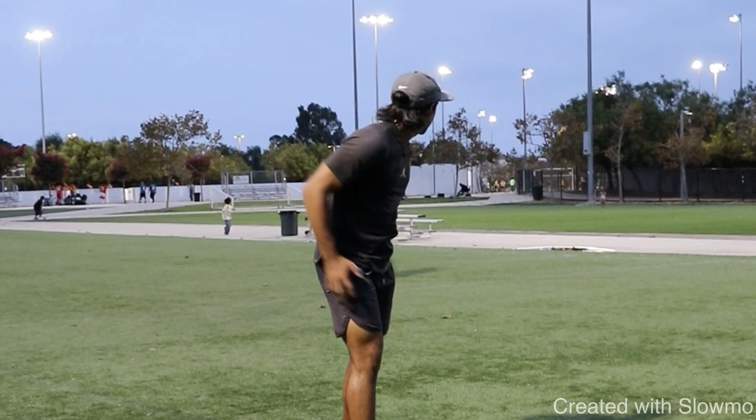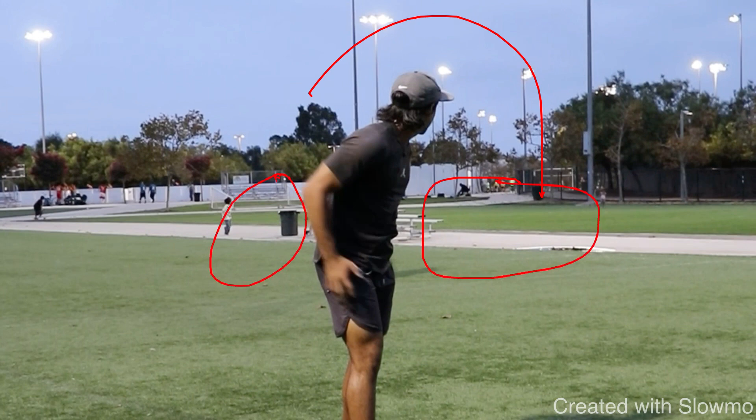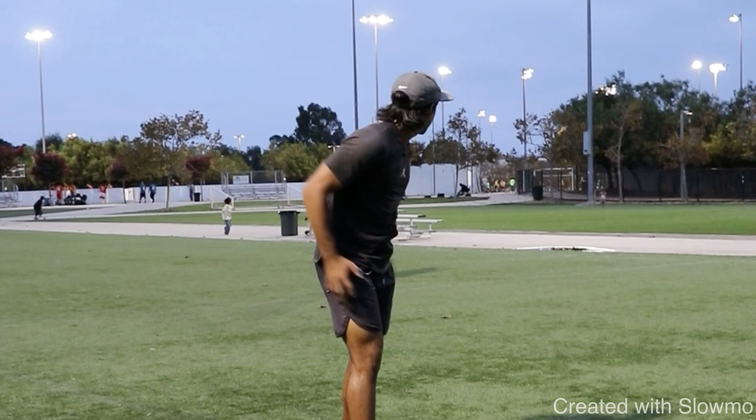This last drill is for catching over the shoulder. Same idea as catching in traffic — when you're running over the middle, do you want to be early or late with your hands? You want to be late. When you have a ball thrown with touch dropping right in the bucket and a DB on your hip, you can't show your hands too early, especially when that DB is not looking back and is playing you. So what we're going to do: you need a partner to toss the ball over the shoulder, and as soon as you see that ball start to descend, you're going to clap your hands twice behind your back and then find the ball.